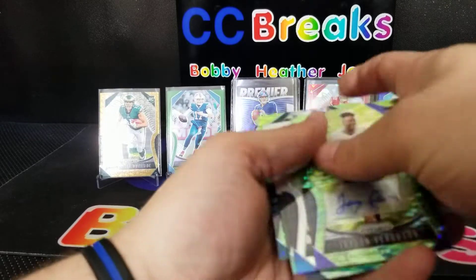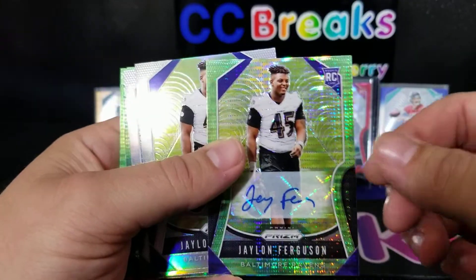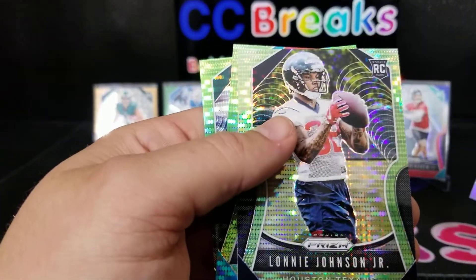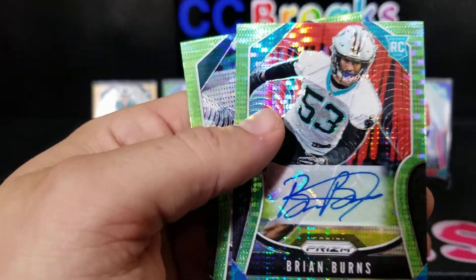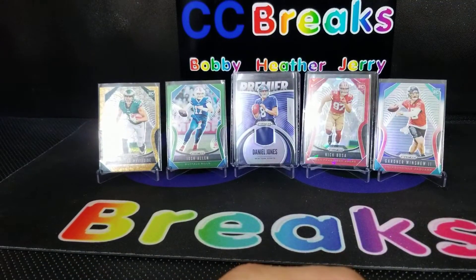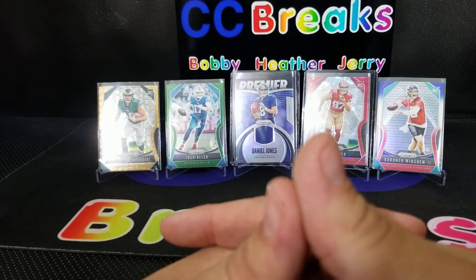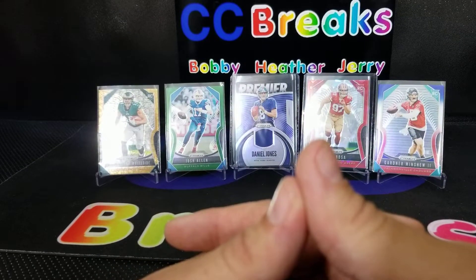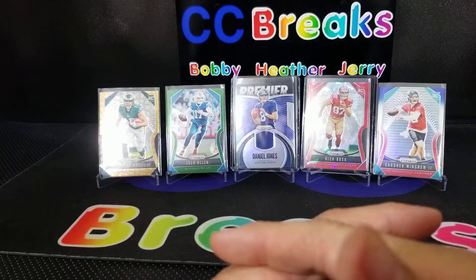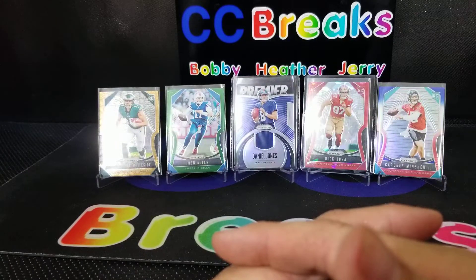Let's recap our hits real quick: the Jalen Ferguson auto, another Jalen Ferguson, Marcel Ateman, Lonnie Johnson Jr., Brian Burns, and Jordan Howard. Bobby, what's your impression on the mega boxes? Not too shabby, but I'm not overly impressed — I don't know if the value's there. I'm gonna buy three hanger boxes right now. It's gonna take a lot of boxes to maybe find a Haskins or a Jones or even a Hollywood. Thanks for watching, leave your comments down below, let us know what you think!